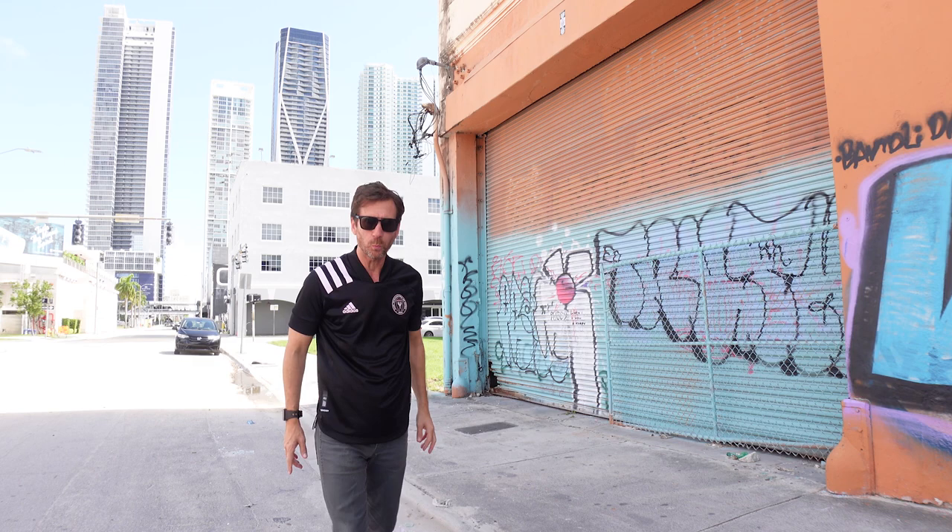Welcome back everybody to Joel The Nose. How do you like my shirt? For all you soccer fans — or the rest of the world, football fans — do you know what jersey I am wearing? Can you tell what jersey this is, what team this is? Put it down in the comments if you can. I want to see who can get it.